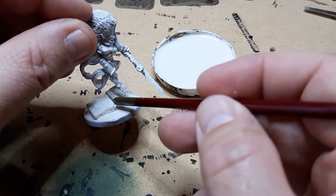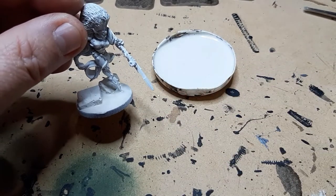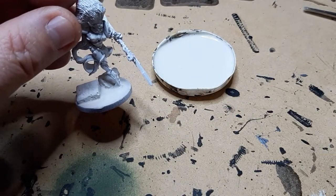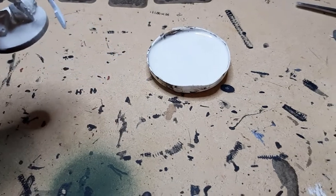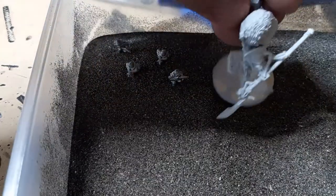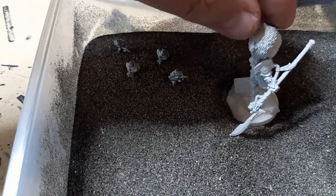I think it'll look a bit more impressive if it looks like she just leapt over that rubble. So we'll go back over to the sand bath and we'll do exactly the same trick.